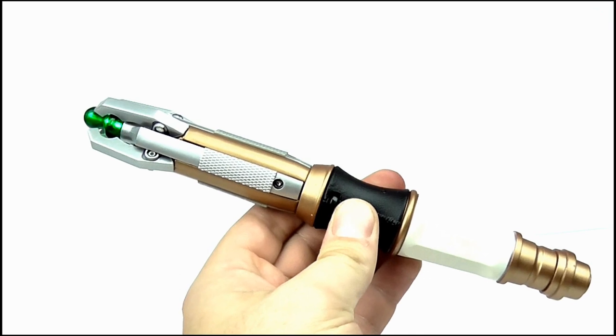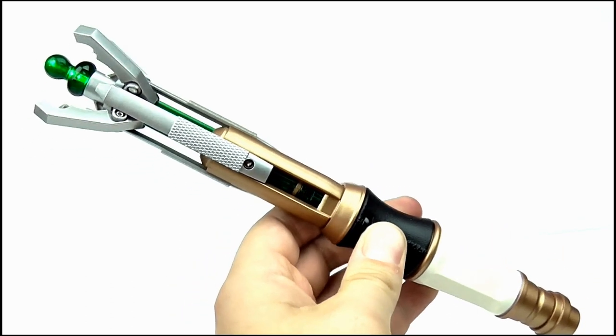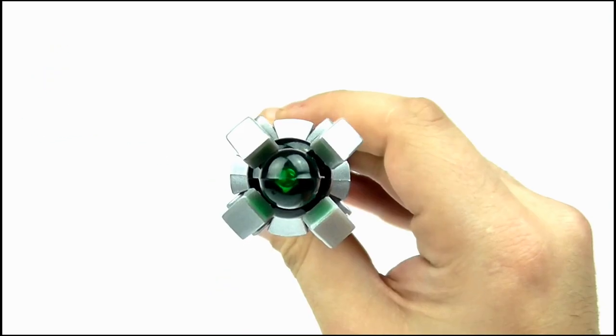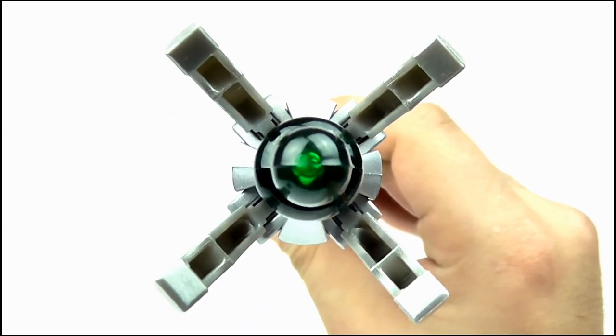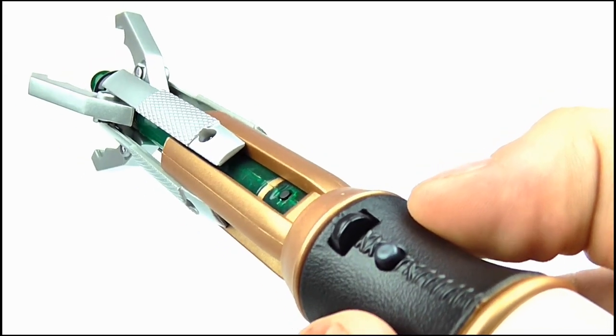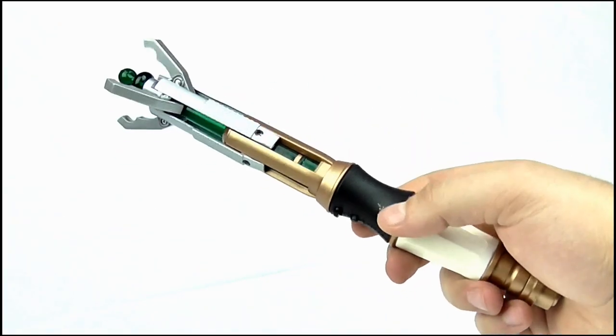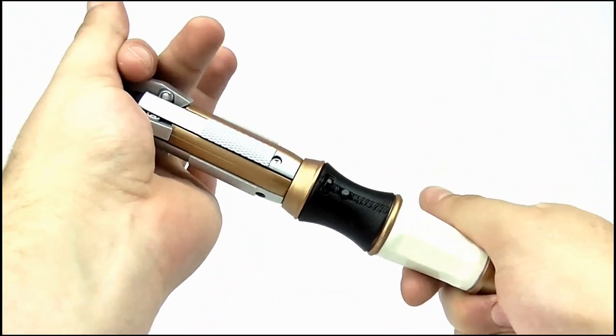Is it a decent enough toy in the end? Yes it is, but it suffers from the all-important 'too little, too late' factor. Plus, I really wish they would drop the spring-activated feature, as the spring used here is far too powerful and causes damage to the release button over time. Simply removing the spring would allow kids to flick it out just like in the show and remove that potential for damage.